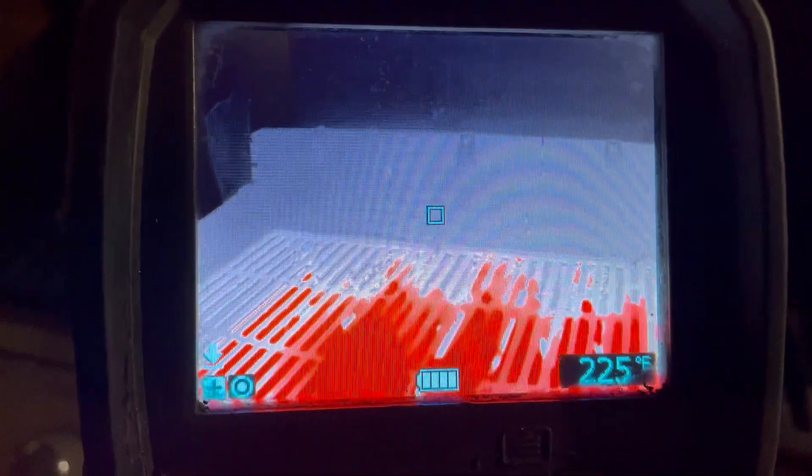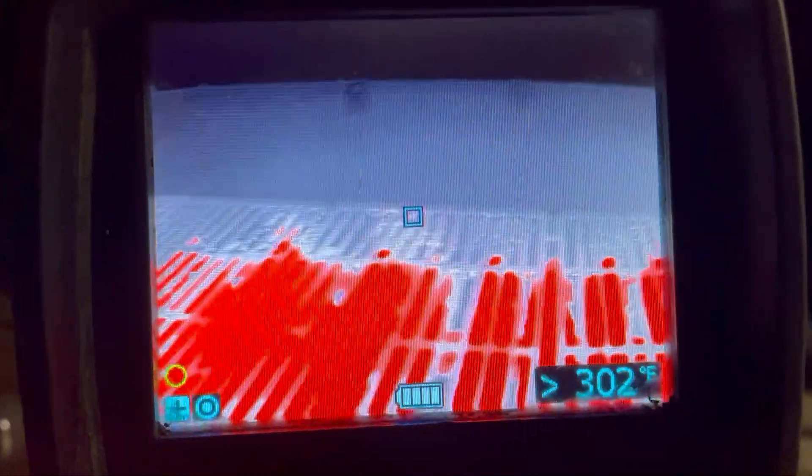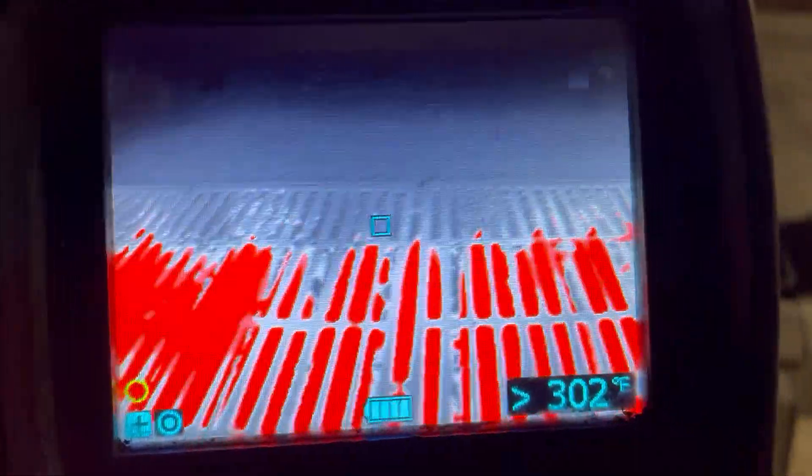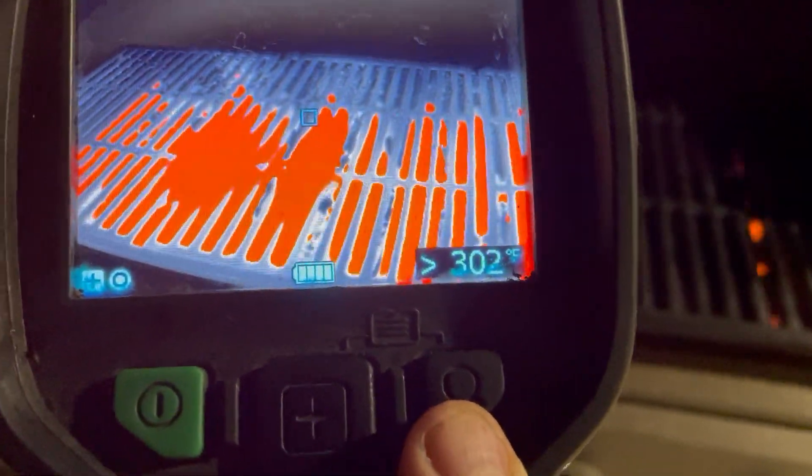We also have an option on the front — there's a trigger. Click the trigger and that takes a picture. Hold the trigger down and you'll see a red circle in the bottom left; we're now recording as we're going through. It will not record audio, it's only visual. Once we're complete, press the plus and the magnifying glass at the exact same time.